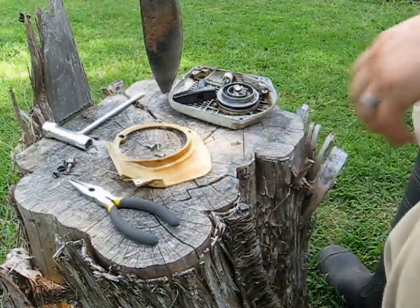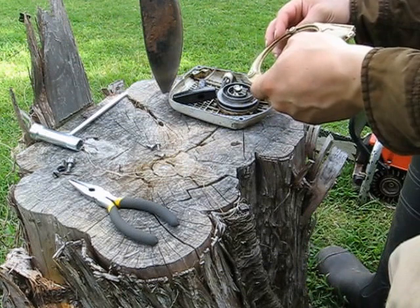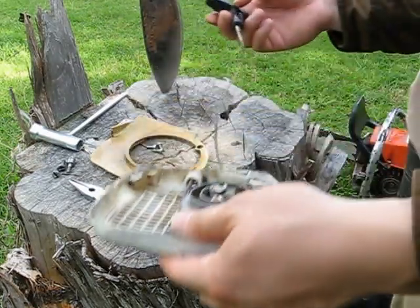I actually used the steel tool — this guy right here — to remove it. Then I went ahead and pulled off this plate. This plate sits right in here, held in by three screws. And once you get all that off, you'll be left with this.